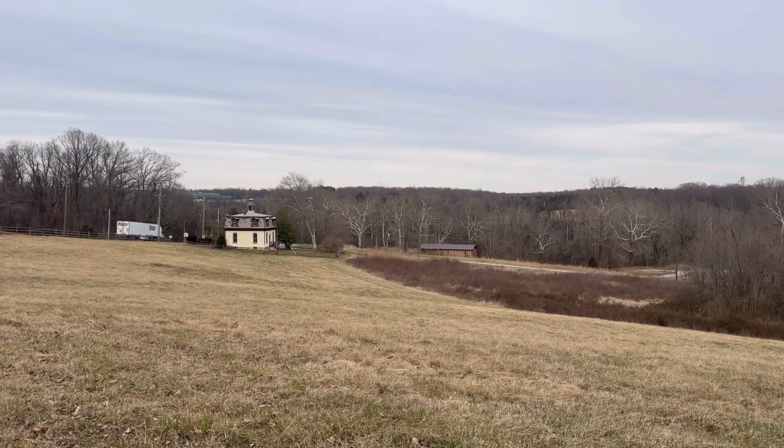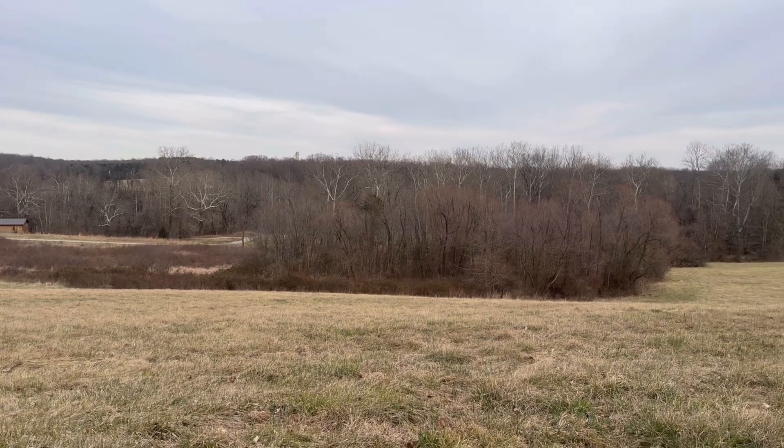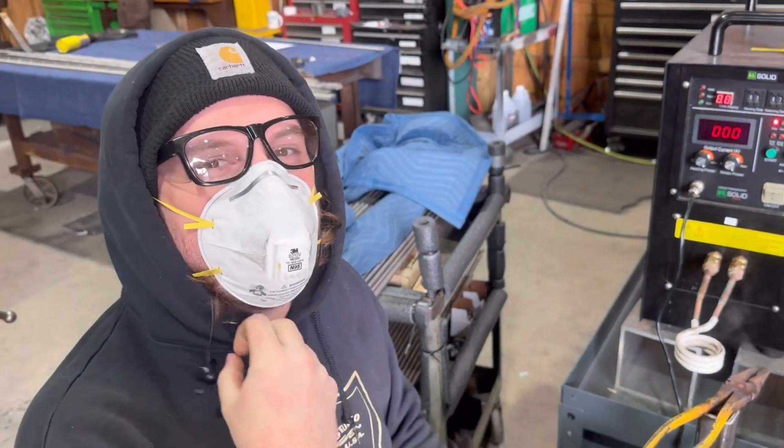Happy February everyone and welcome back to the studio. Pretty cool one today. Can you induction braze?